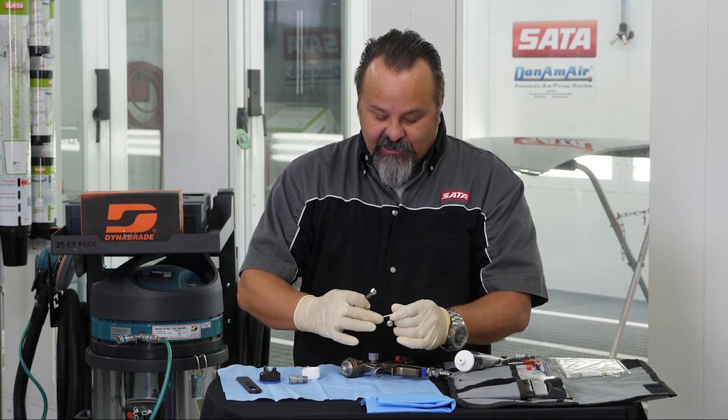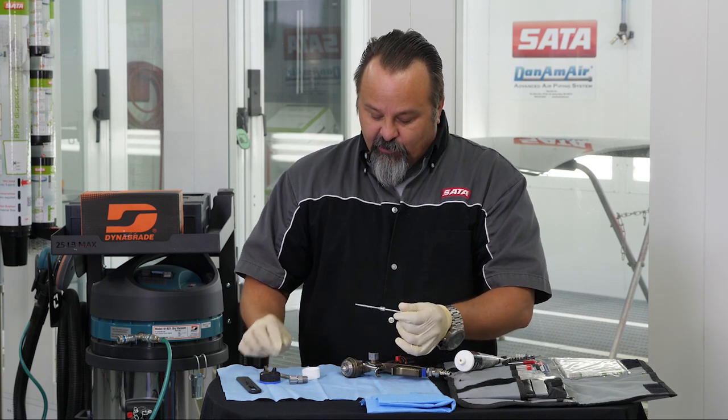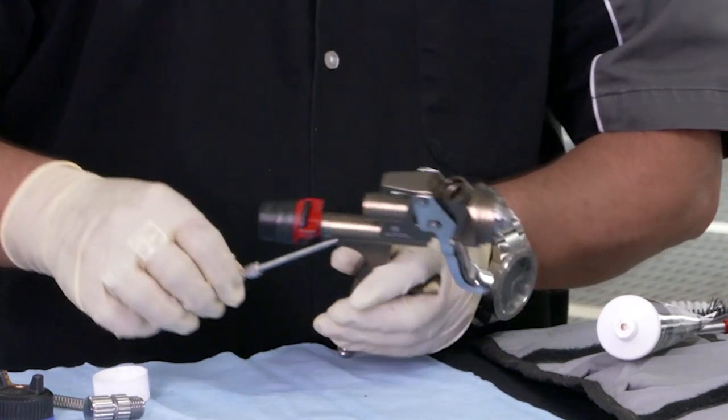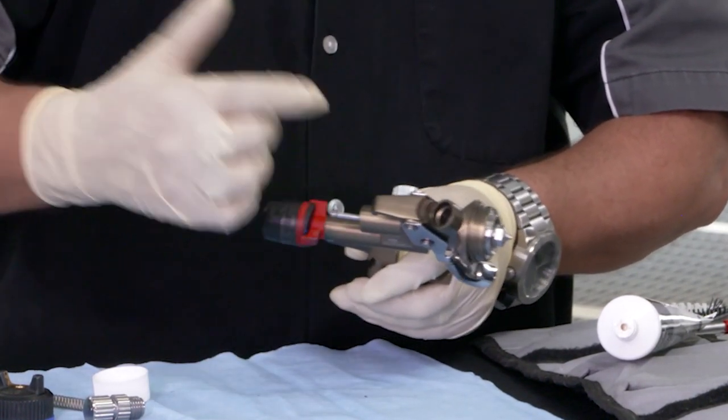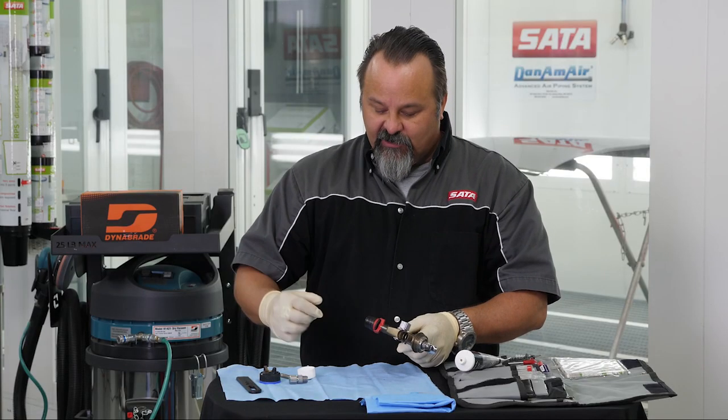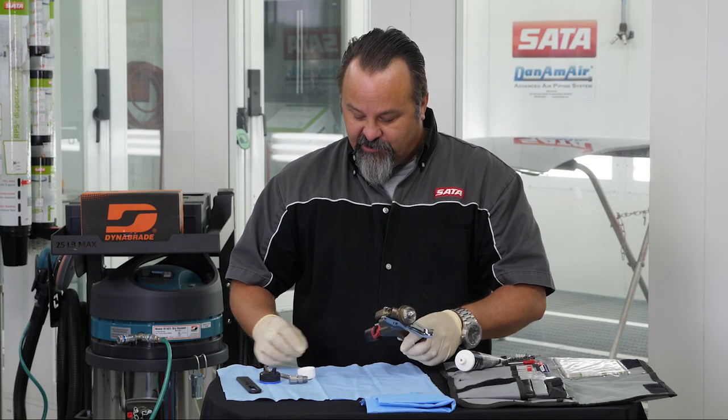Put just a little bit of grease on that barrel, on the needle. The reason for that is because it's a stainless steel bushing going inside of an aluminum body, and it helps it slide in and out and prevents it from sticking inside of that location.